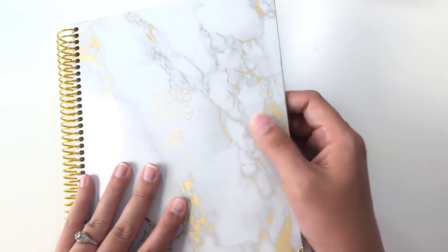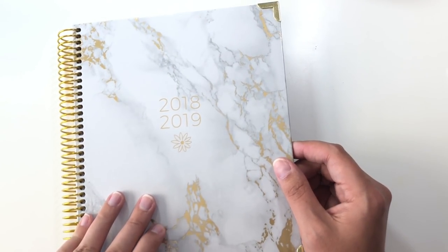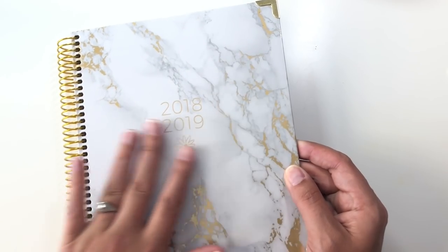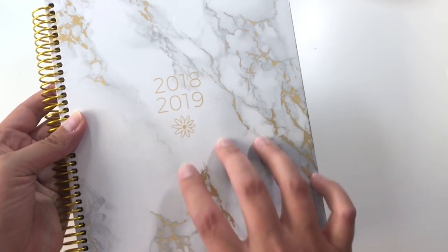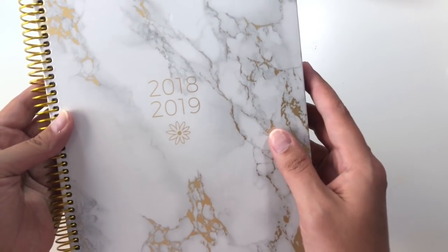The cover is like chipboard, super hard, and covered in like a plasticky kind of laminated-y feel surface with the marble. The marbling in it is gold foil, so it's very, very pretty. And then it has the 2018-2019 dates and the little flower logo on it.